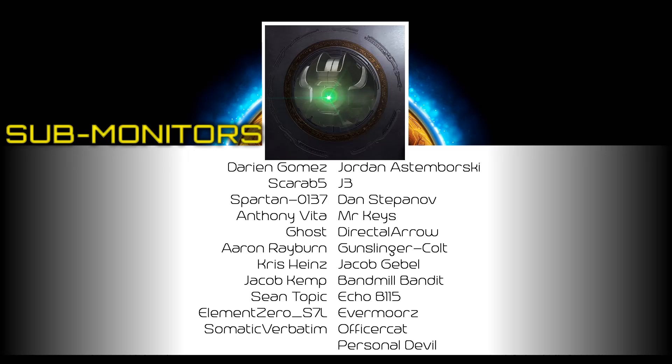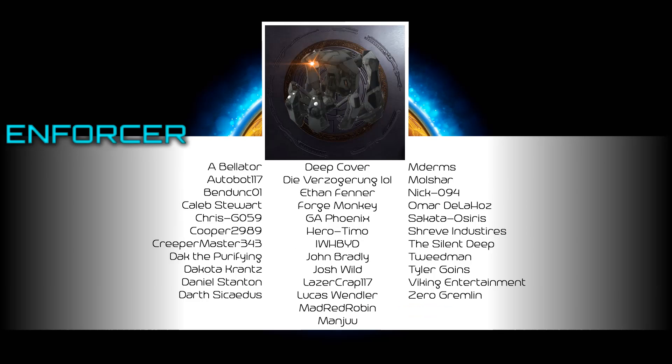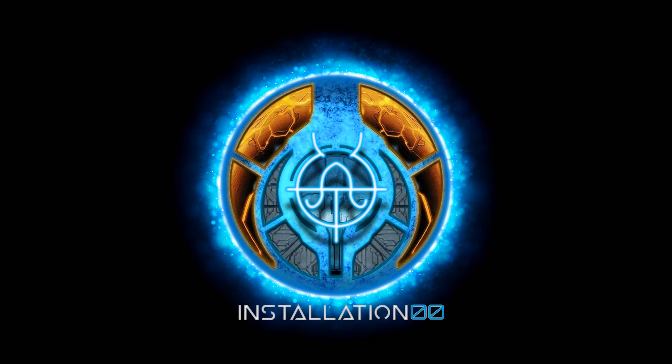Big shout out to all my patrons and loyal enforcers — all the other patrons who have jumped aboard to support the channel, it means more to me than I can accurately put into words.